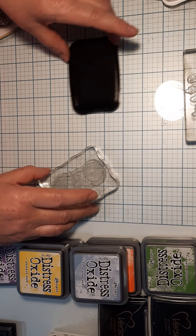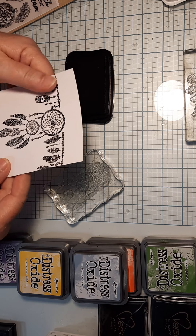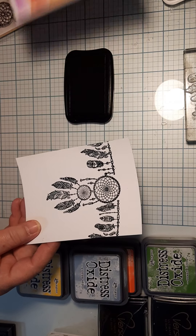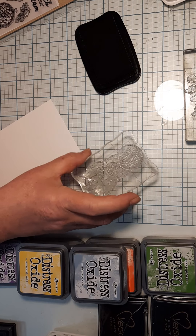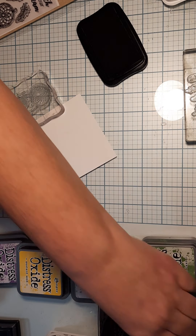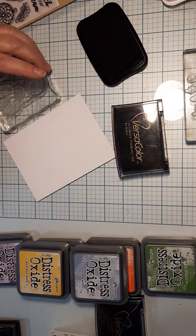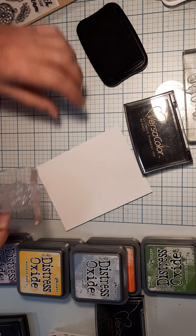I actually did embossing with mine - you can just stamp it black if you want, but the embossing will shine and stick out a little bit when you're doing coloring like this. Take your white piece of paper. I have regular Memento ink and also a Versa Color black pigment ink, which is for heat embossing. If you want to use just black, sometimes when you get these stamps you need to rub them with a cloth to get the oils off.